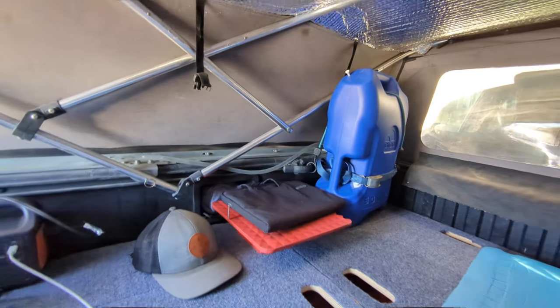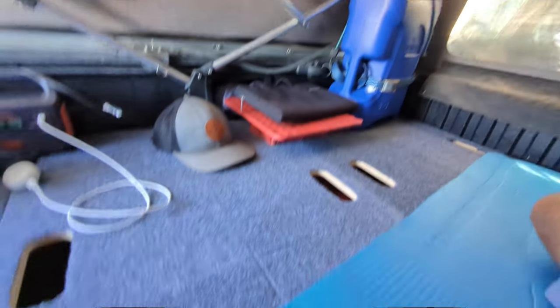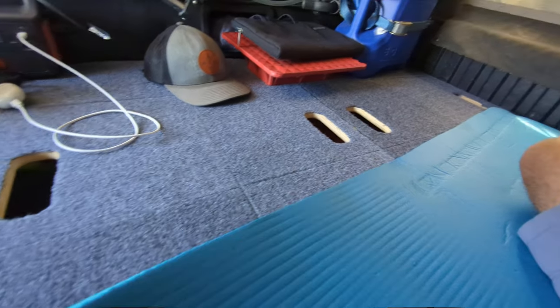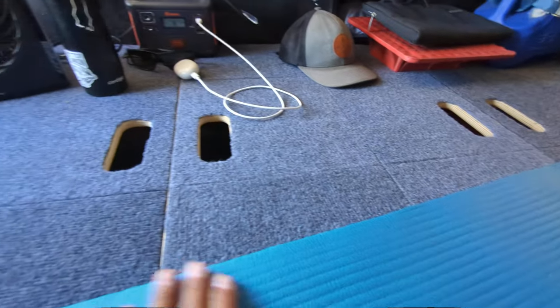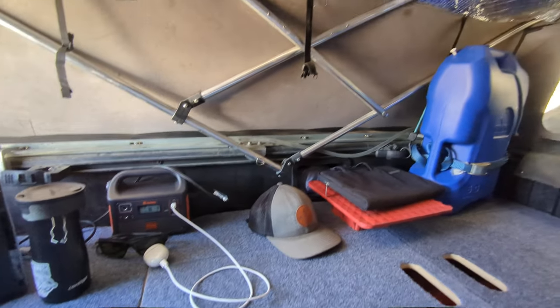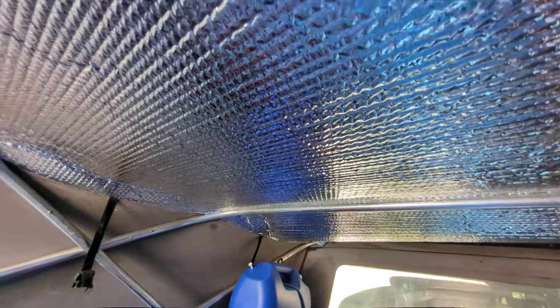I've got my water tank back here for my water pressure system for when we're camping. I'm hanging out on this double-thick yoga mat sleeping pad I found on Amazon for about $25. It's okay for short naps.